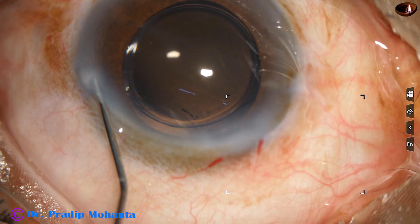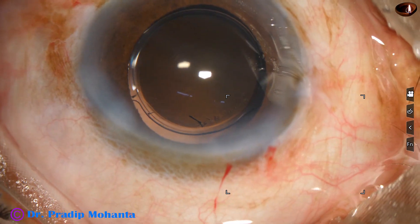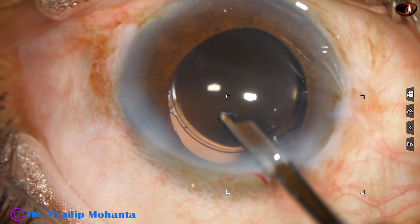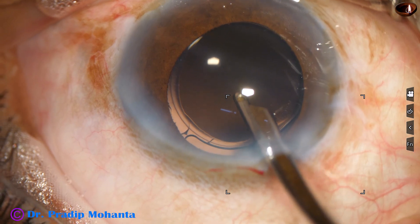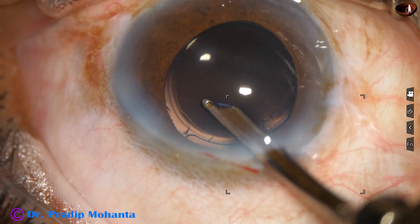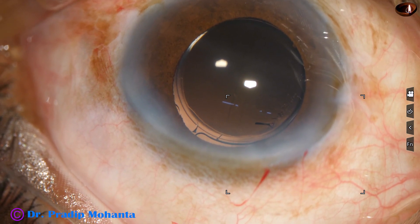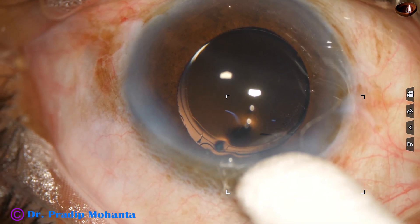Now closure of the side port — the side port is nicely closed by hydration of the corneal stroma. Then a final lavage of the anterior chamber is done. I believe this final lavage is very important to prevent TASS — toxic anterior segment syndrome. I have not had any TASS for the last decade because I am practicing this step.